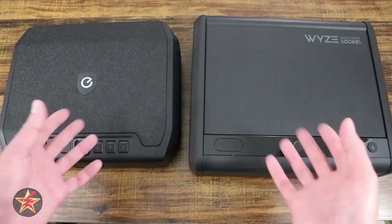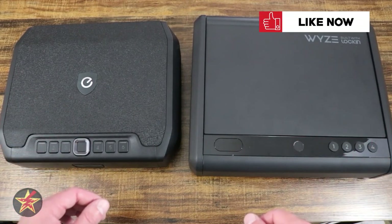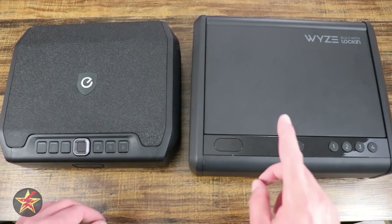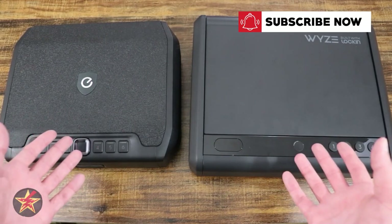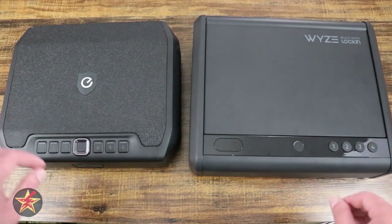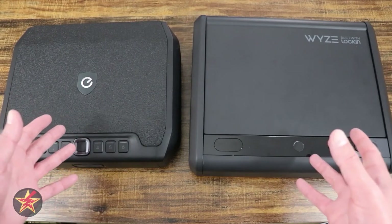If you appreciate the time and effort that goes into making videos like this, make sure to hit that like button so that other people can find the video as well. If you like what I'm doing here and want to be notified of my next review, hit that subscribe button. Still not sure which safe is the right safe for you? Up on the screen now are in-depth video reviews that I've done for both safes, so you can look at those to help with your smart safe decision.